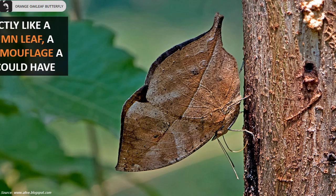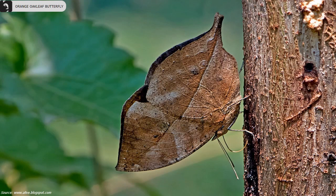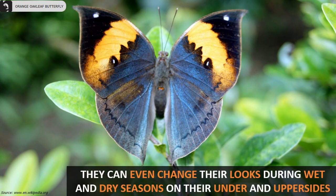They look exactly like a dried autumn leaf — the cleverest camouflage a butterfly could have. They can even change their looks during wet and dry seasons on their under and upper sides.